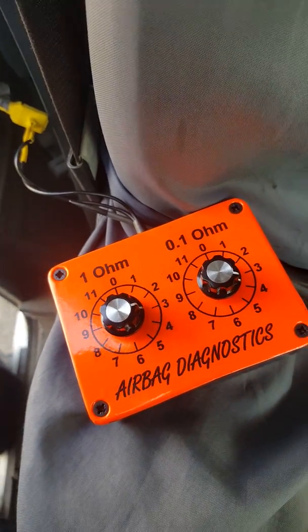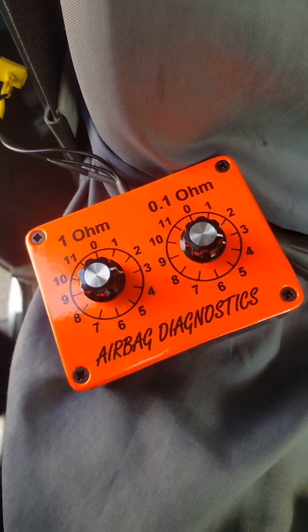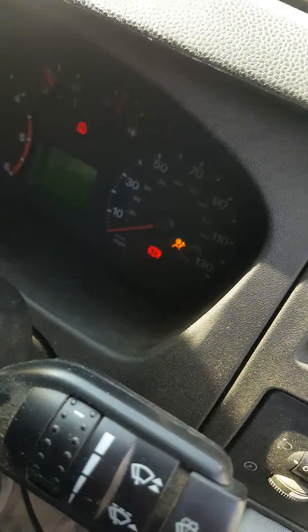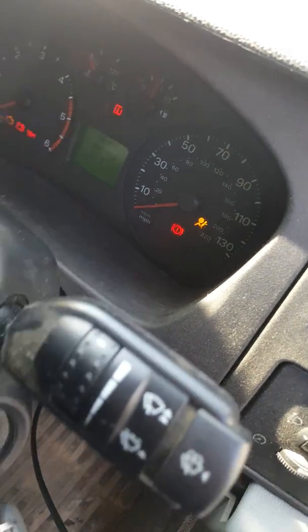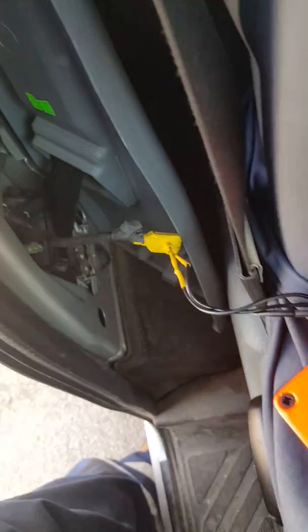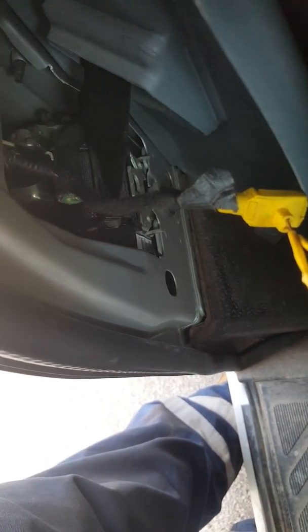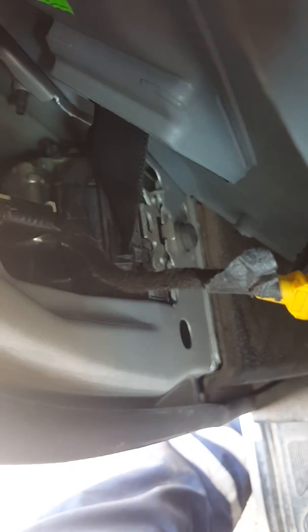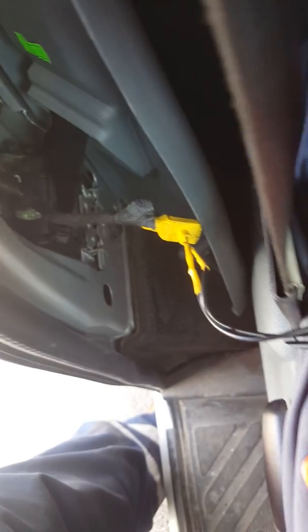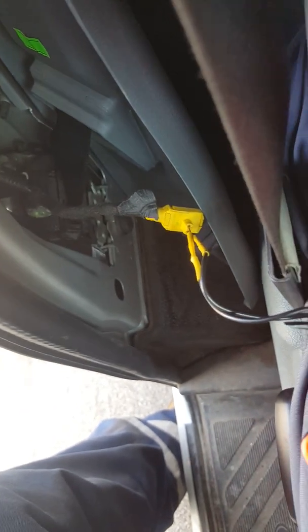Just doing a quick video to show you this diagnostic tool for airbags. We've got a Ford Transit here with the airbag light on, and the diagnostic machine has come up with a fault code: driver's seat belt pretensioner faulty. We need to check whether it's the actual seat belt unit itself or a fault in the wiring loom.